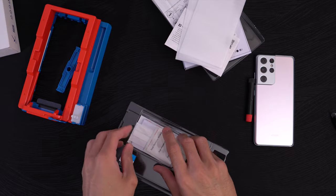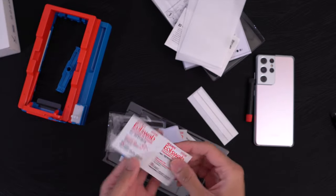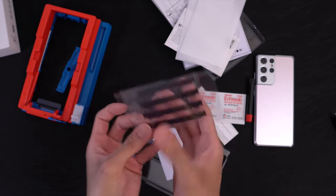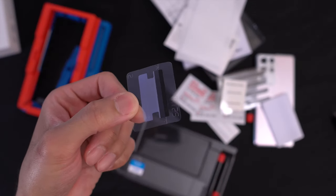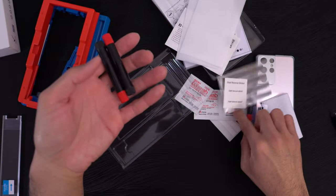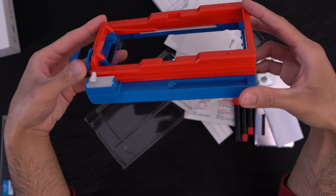You get dust removal stickers, alcohol wipes, pads to absorb any excess Loca glue, and a bunch of microfiber cloths. These black decals cover your speaker ports, USB Type-C port, etc., so no Loca adhesive gets inside those ports — you would not want that. There's also a little handle you use to install the glass, and you get three bottles of Loca — more than enough for two installations.